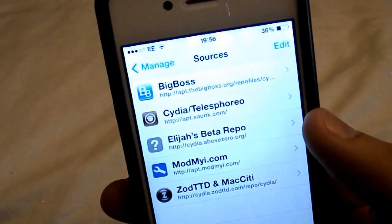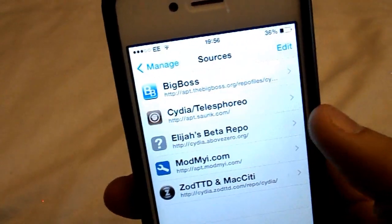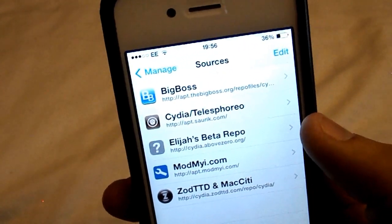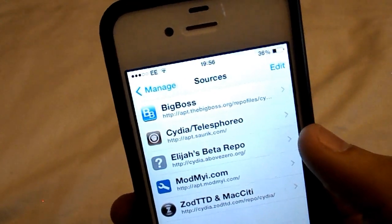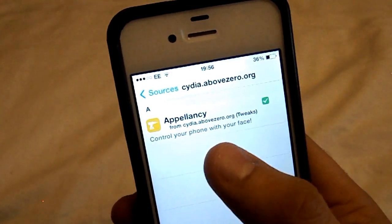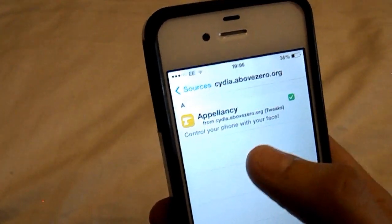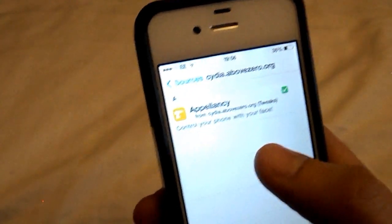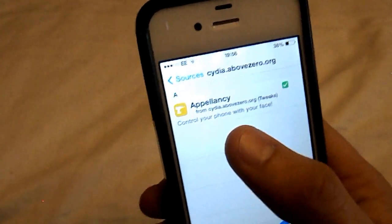It is this one right here, the middle one where my thumb is right now. That will also be in the description so you can go ahead and copy and paste that, and it's on the screen right now. So once you have added that source, if you click on it you will notice there is only one thing — control your phone with your face. Well, basically just unlock your phone with your face. It's called Appalency.